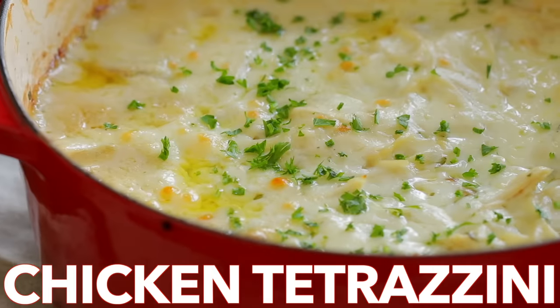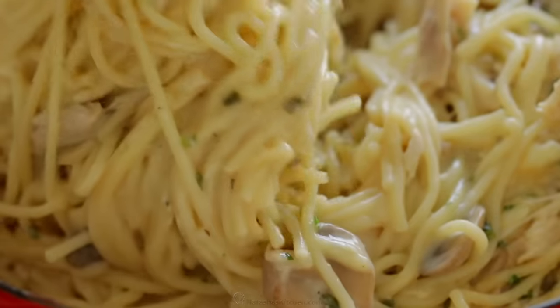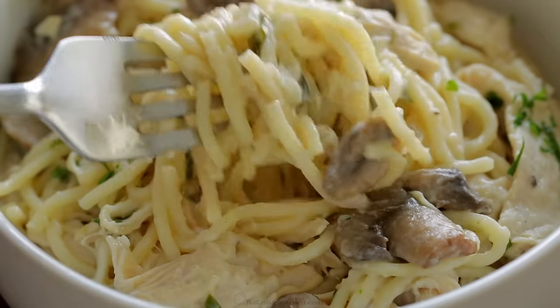Hi everyone, it's Natasha of natashaskitchen.com. Today we're making chicken tetrazzini. It's a creamy, cheesy pasta bake that's loaded with juicy chicken, and everyone who tries this loves it.